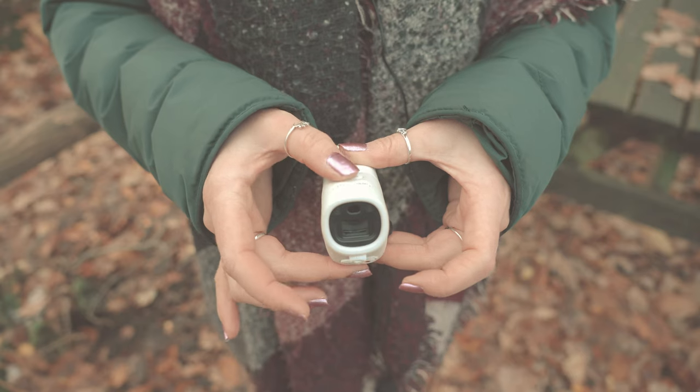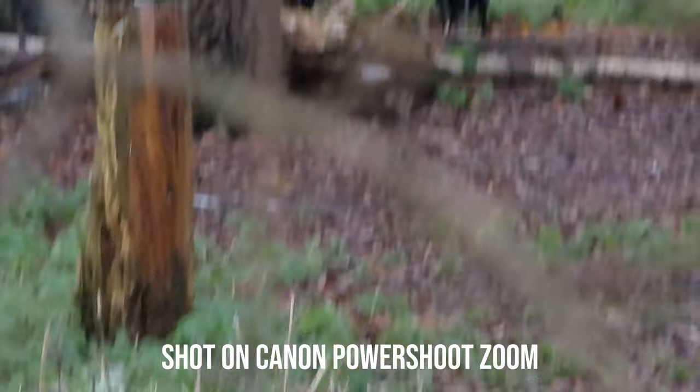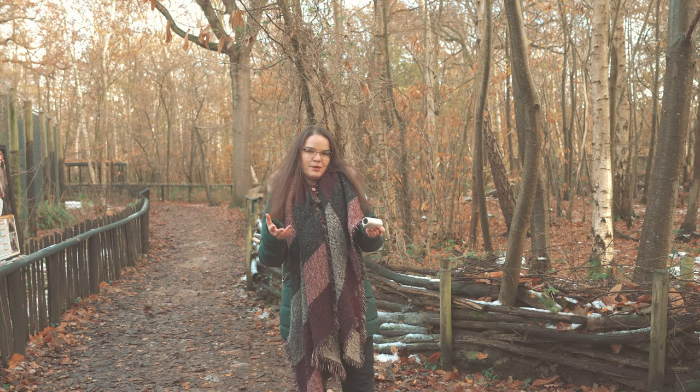It's called PowerShot Zoom, and all you have to do is press the button at the top that says zoom, and you will move from 100 millimeter to 400 millimeter optical zoom — the bigger the number, the closer you get to whatever you want to photograph or capture. It also features a digital zoom that goes up to 800 millimeters, which is the equivalent of about 16 times zoom. Pretty powerful for such a tiny thing.